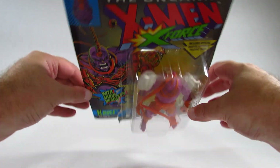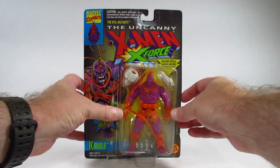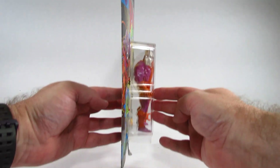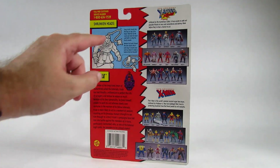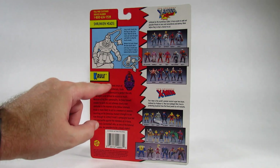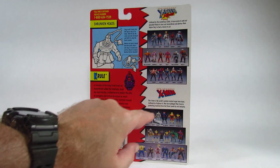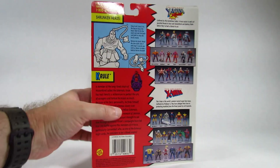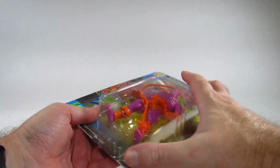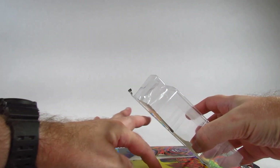Here's the front, the top, the bottom — I like this extra part here so I can set it on a shelf and it won't fall over. Here is one side, here is the other side, and here is the back. There's a description on how to use the action feature, a little biography about Cruel, some manufacturing information, and a cross-sell showing the X-Force and X-Men action figures available at the time. I'm reviewing this wave of the X-Force action figures. The trading card would have been held in there with a piece of tape, but I've removed it.